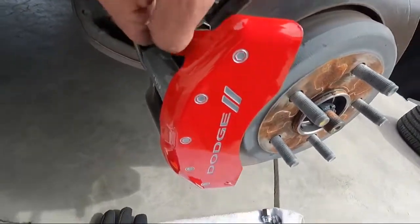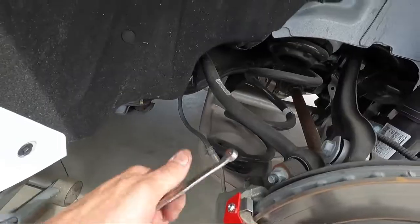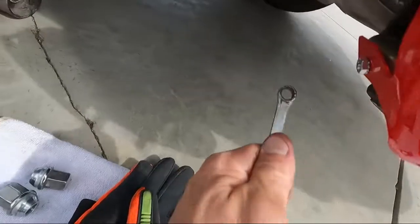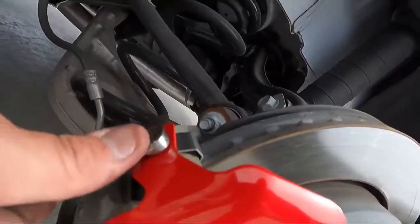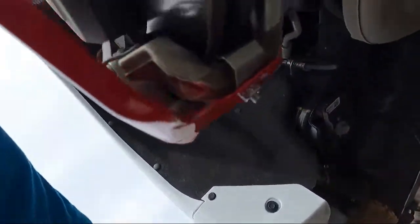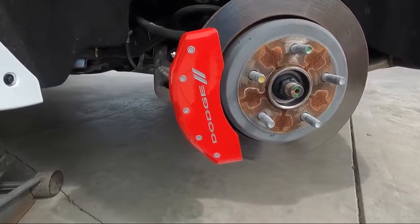Really easy installation. Take that three-eighths wrench and tighten it down. Nice. Check our clearance — we've got good clearance with the rotor. Beautiful. Same thing down here — beautiful. There it is. That one took us about 45 seconds to a minute and a half to install.